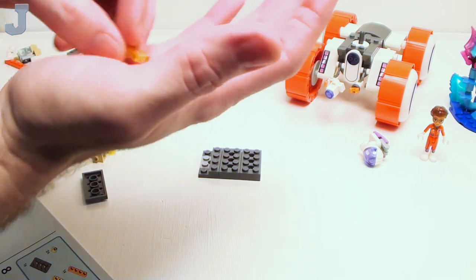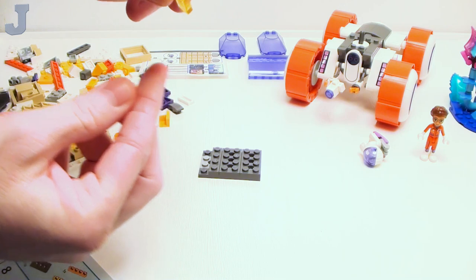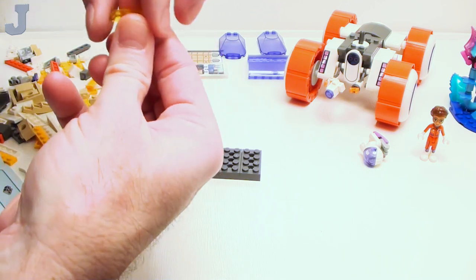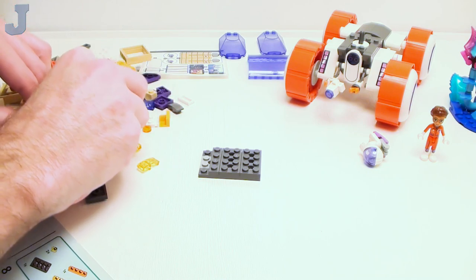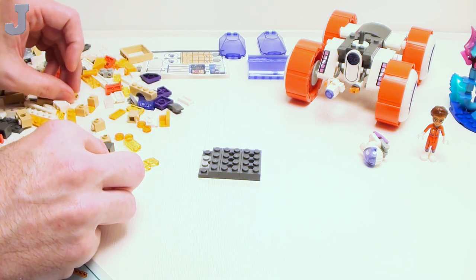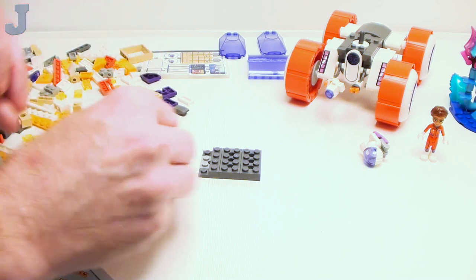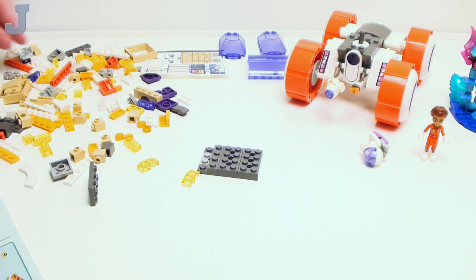Ooh! I could use these — they would work great as headlights for cars. How many do we get in there? Hope it's not just one. There's two of them. Oh well.